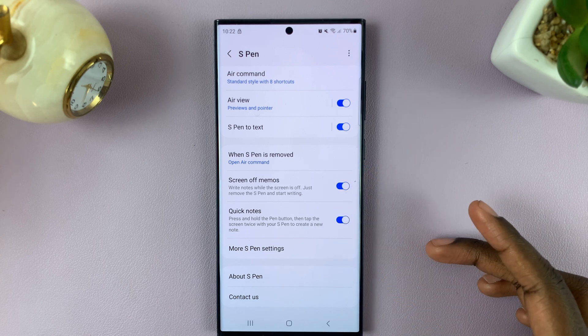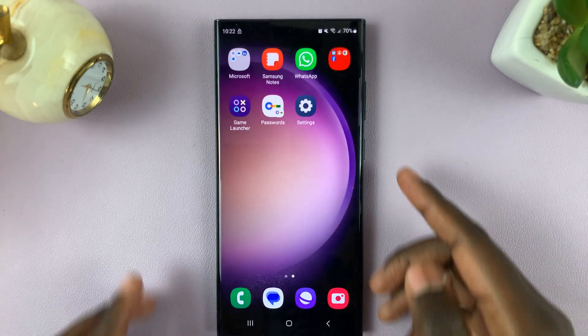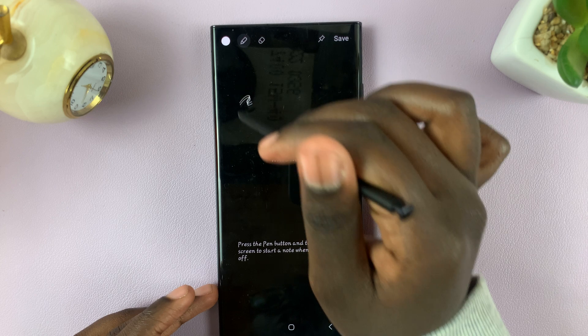If you want it to stay disabled, simply tap on it again. Once it's enabled, if you switch off your Samsung Galaxy and you remove your S Pen, you'll notice that you can now write a memo without having to turn on your phone.